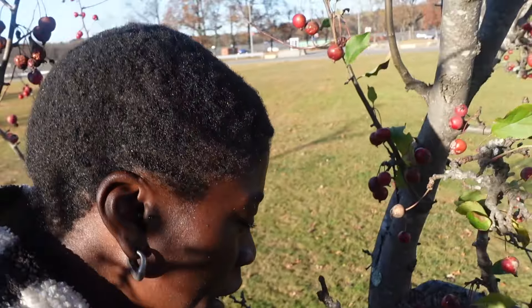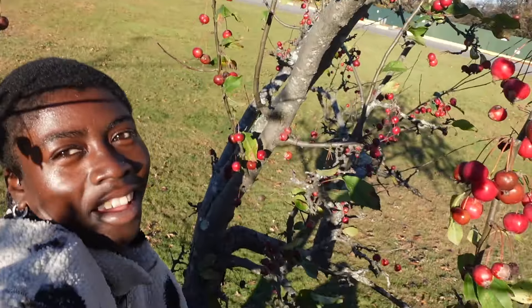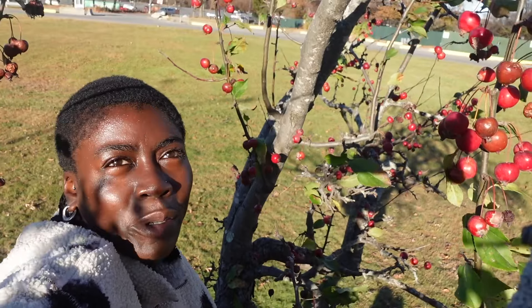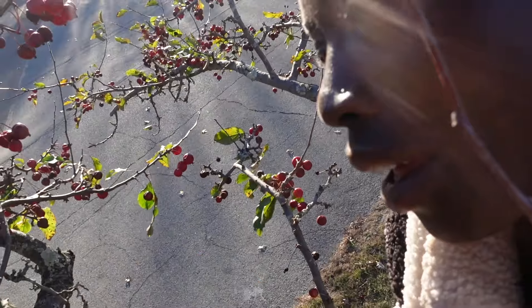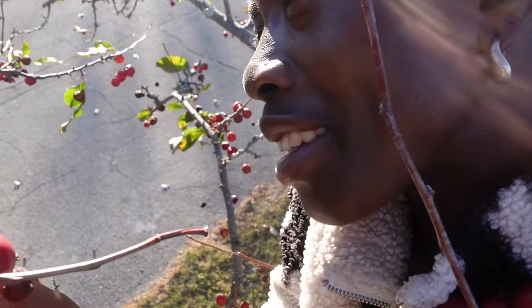Let me tell you what I'm doing. I'm just chilling in a crab apple tree. That's it. Nothing much, just picking some apples up here. Just picking apples.